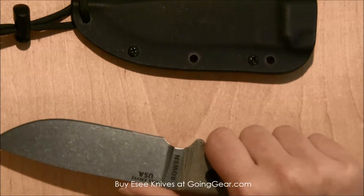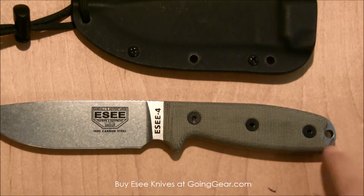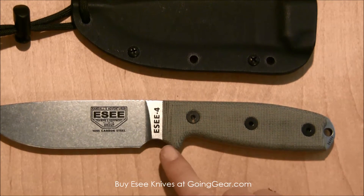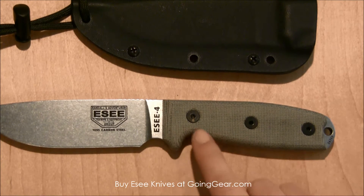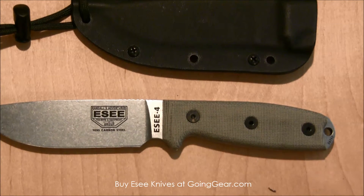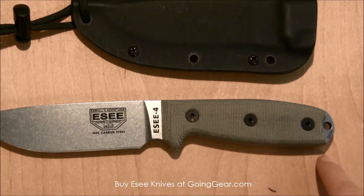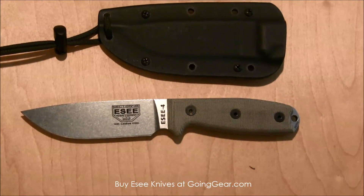I always like it when knife designers make their knives a little bit customizable. For this one you can actually remove the scales and take the handle off of it. So if you have really great fabricating skills you can make your own handle for it — lots of different options. There's also a nice lanyard hole at the end, so lots of options on how to wear and use this knife.